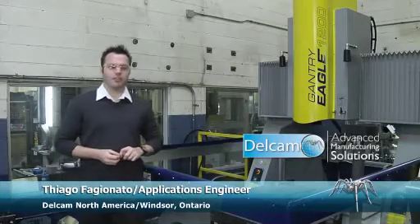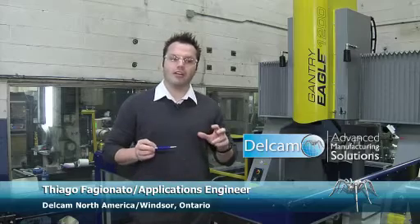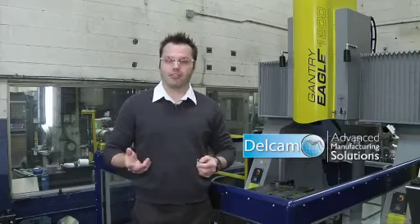My name is Thiago Fagionato, applications engineer for Delcam Windsor. I'm going to tell you how the sales went for the PowerShape and PowerMill Wizards for Electrode.